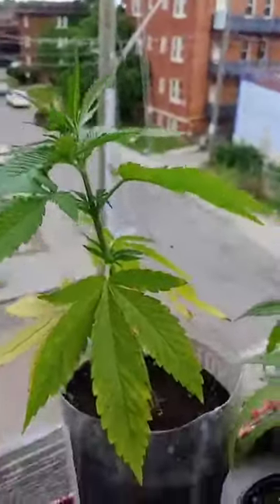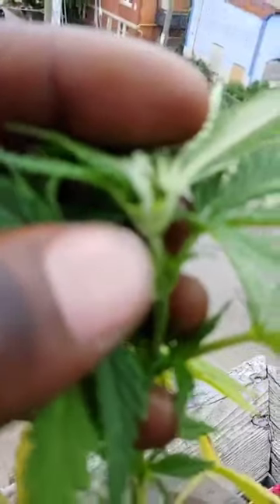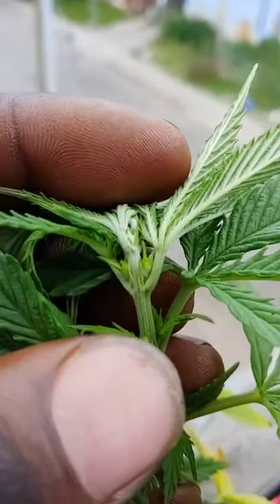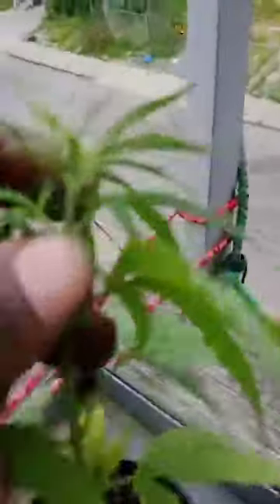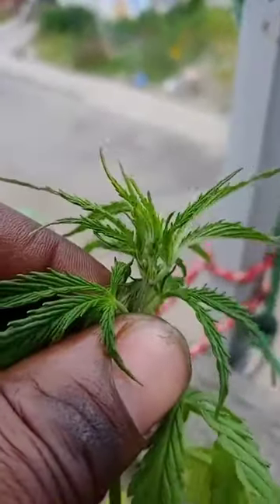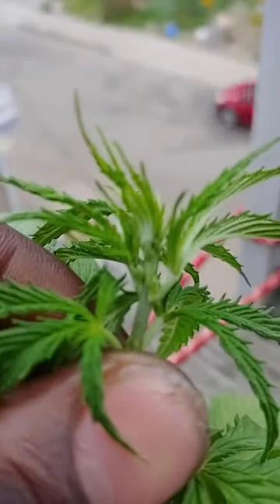Now on the female side of things, you won't see those little balls — kind of like balls, more or less. Instead you'll constantly see slits, and it's more leaves growing, until you start seeing the white hairs. But over here, this one is definitely, definitely a male — you can see those, hopefully clear enough.